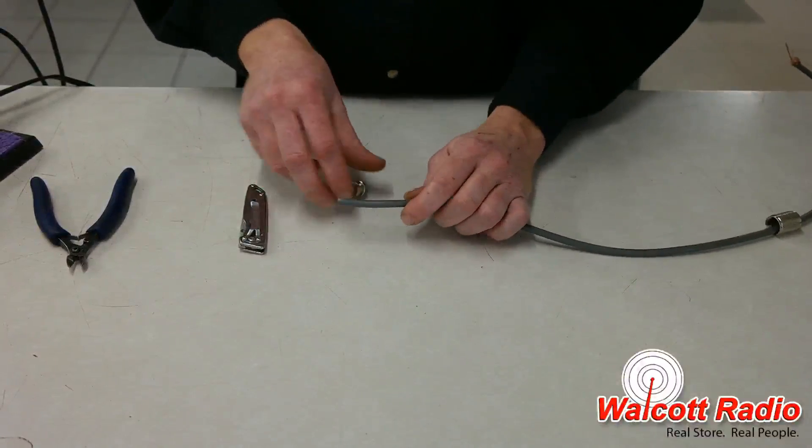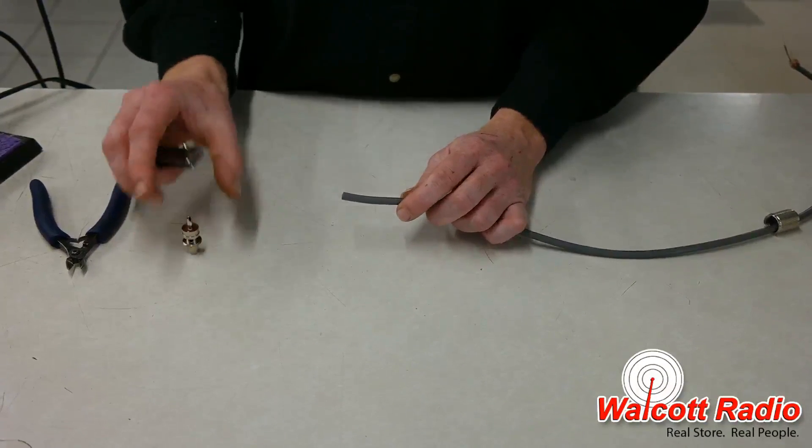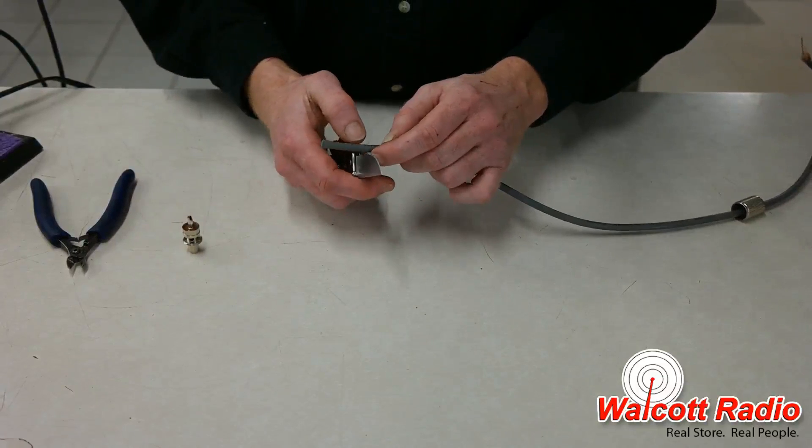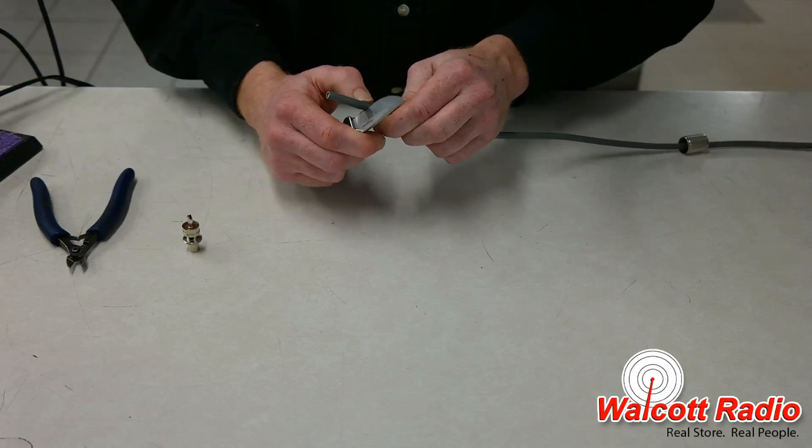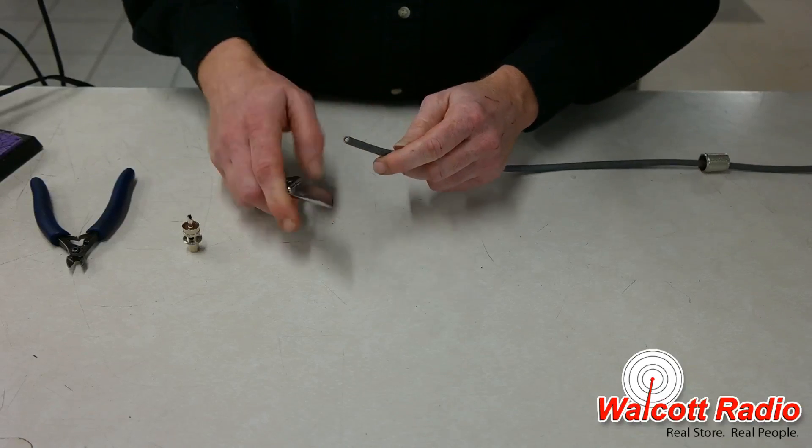First, unscrew the connector from the collar and slide the collar onto the coax with the threaded end facing the new connector. It's a good idea to slide the collar onto the cable right away, because you won't be able to do it later once the connection is in place.